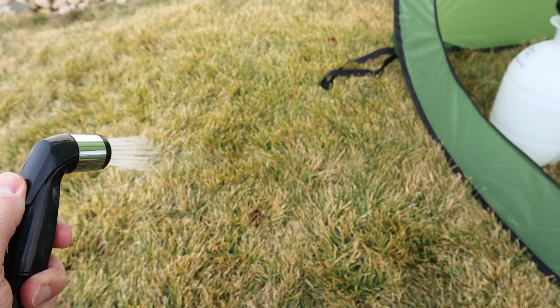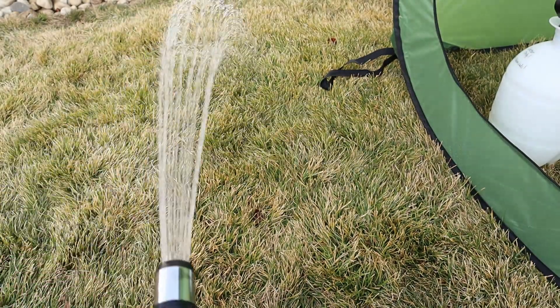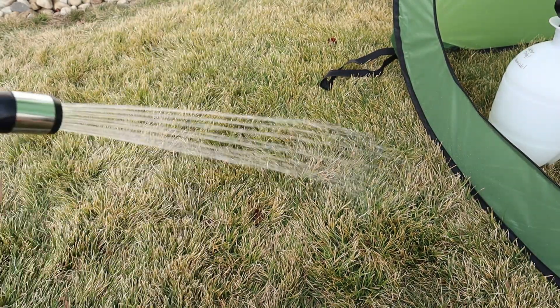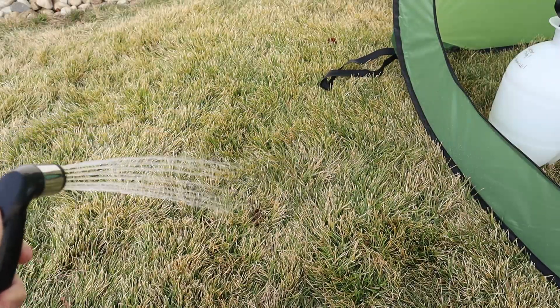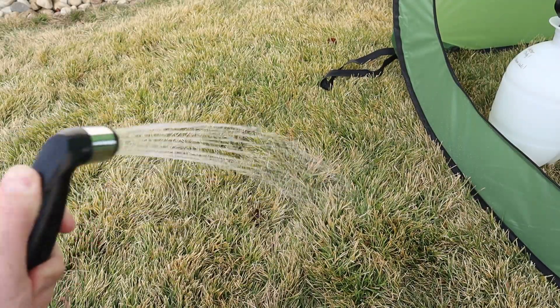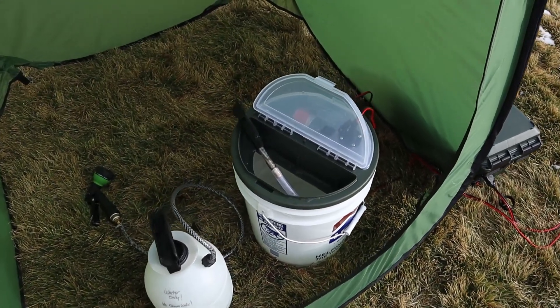I thought I'd show you the spray pattern up close. It's got some good pressure behind it, it goes actually pretty far, and it just sprays for a long time. I'm still loving this — I can't believe how much spray this produces compared to my old-fashioned sprayer. I'm pretty cold and my neighbors probably think I'm crazy out here, so let's go ahead and take the bucket inside.